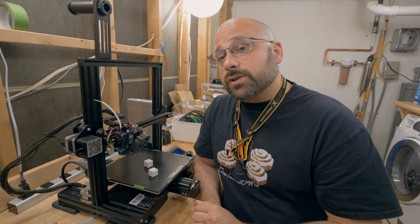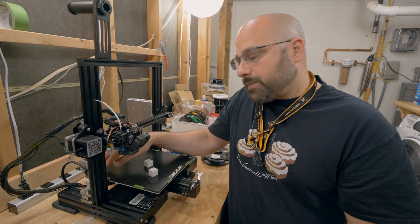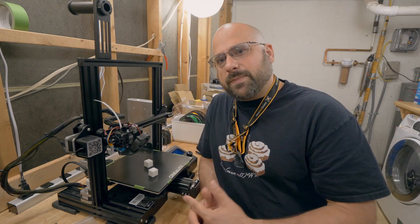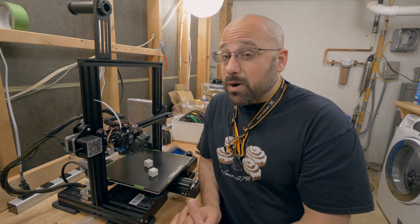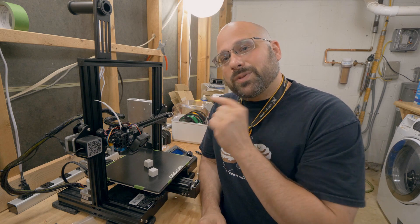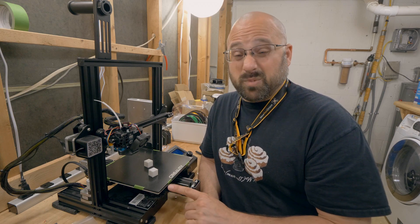My z-axis was binding and it resulted in a bulge in this calibration cube, like you see here. If you go and search for Ender 3 z-axis binding, you'll find a whole bunch of tutorials that say there is a problem with the position of this stepper motor that causes this lead screw to bind. There are shims you can get that shim that out and fix that problem. My printer doesn't have that problem — maybe it's because it's an Ender 3 Pro and they fixed it, or maybe I just got lucky. The actual reason it was binding was surprising and kind of infuriating, and I'm going to show it to you because I need to take this printer apart and fix it.